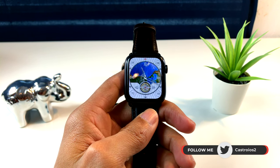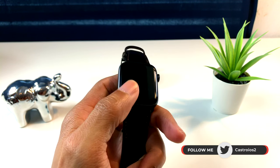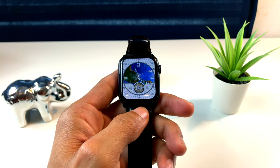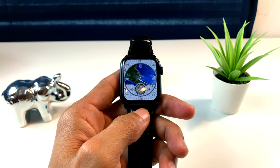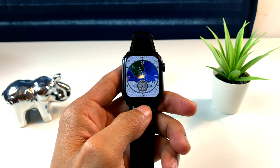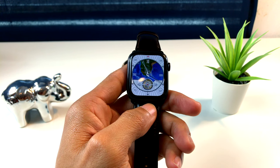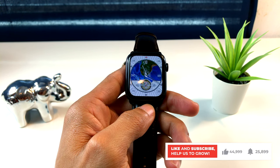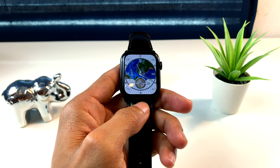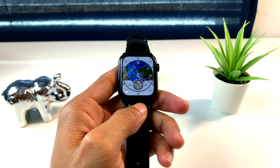Así que recuerden lo que les dije al principio: si tienen algún error o cualquier cosa que haya pasado con su Apple Watch, van a tener que llevarlo a la Apple Store porque no podrán hacer el downgrade; no van a poder bajar a la versión 5 de WatchOS. Yo les dejo este video hasta aquí. Espero que les haya gustado; déjenmelo saber en los comentarios y con un pulgar arriba. Si eres nuevo en el canal, suscríbete y activa la campanita para que te llegue una notificación cada vez que suba un nuevo video. Eso fue todo, Castro iOS se despide de ustedes.